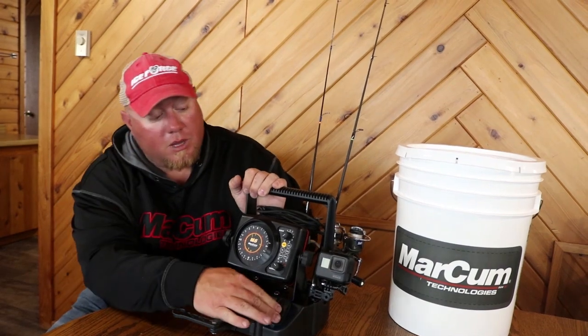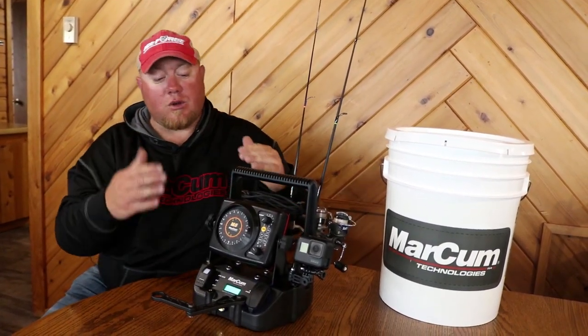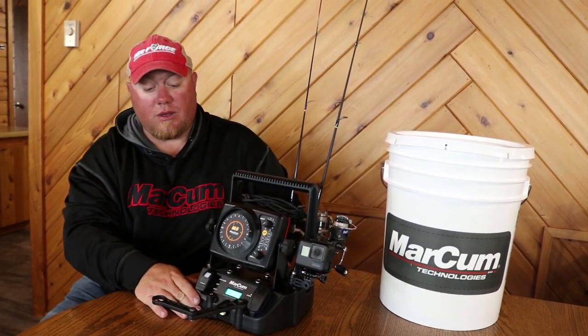The cool part about the USB is you GoPro guys that like filming when you're on the ice — I do, I love it — you can plug your GoPros right into this USB and it's running off that internal lithium battery.